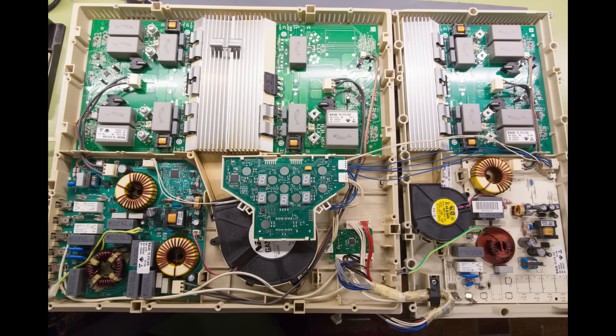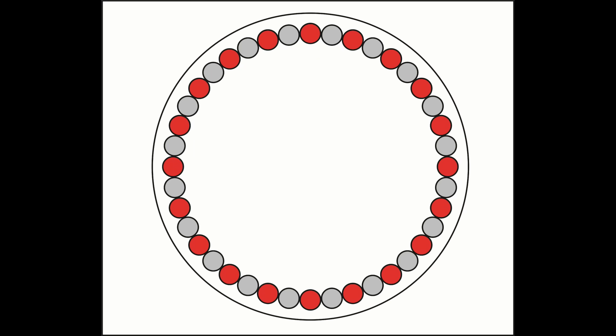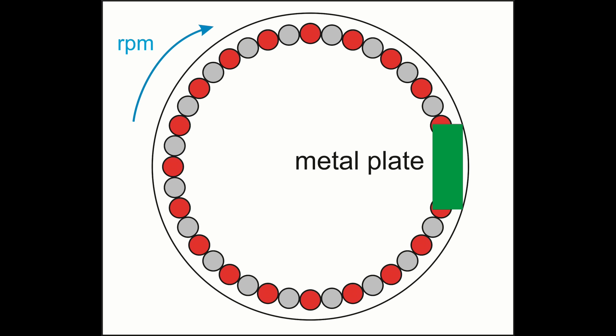Induction hobs use clever electronics to flip the magnetic field at high speeds, but we can use a much simpler method: stick some magnets around the edge of a disc and rotate it. If every second magnet is turned upside down, then at any given point above the magnets the magnetic field will flip up and down. The critical things are the strength of the magnets and the frequency of the flip — in this case, the speed at which the magnets pass under the metal.